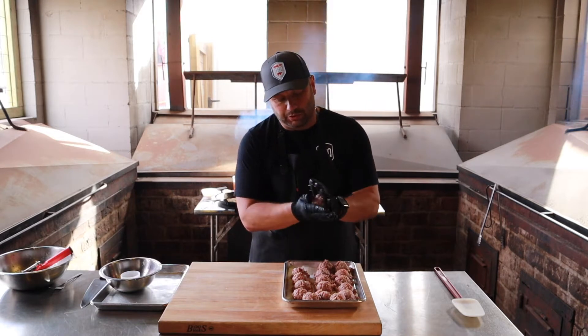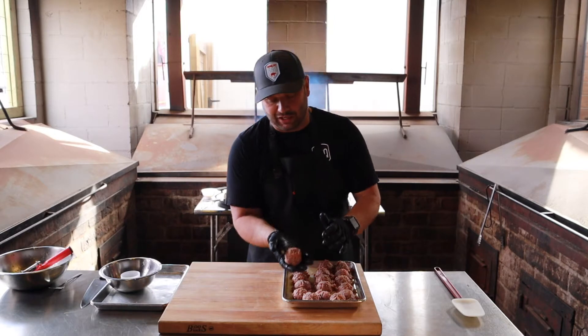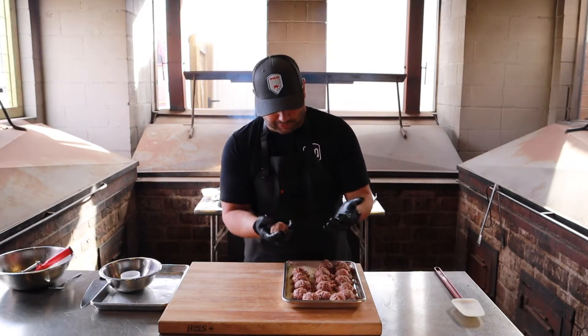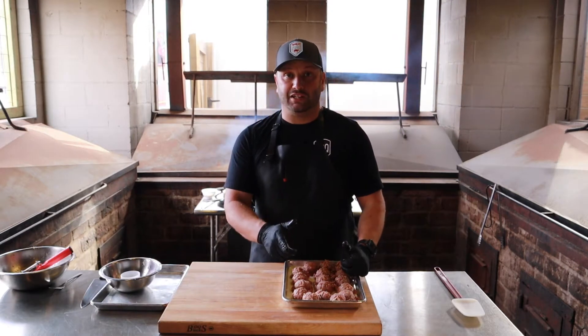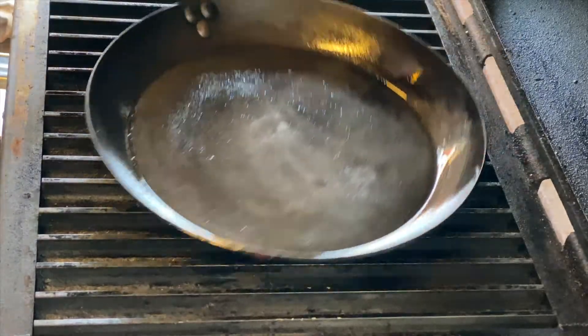Scoop them out and roll them. That made about 17 and a half meatballs. I'm going to roll them up into a nice even ball — they're actually really soft. That's about the size and shape you're looking for. I'm going to roll all these guys up and put them in the cooler for about an hour, then I'll meet you at the grill.